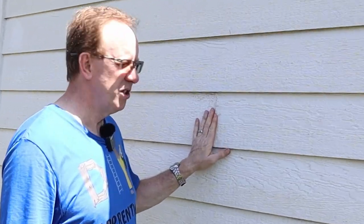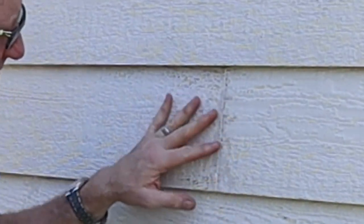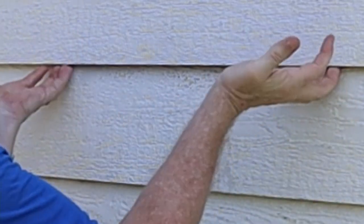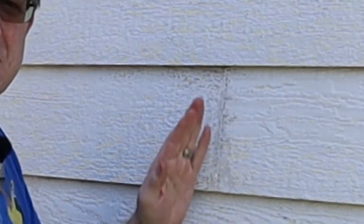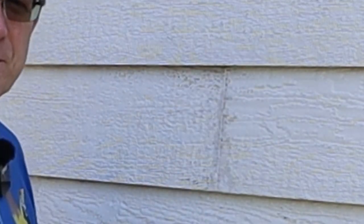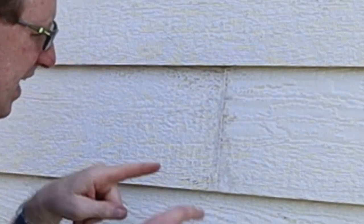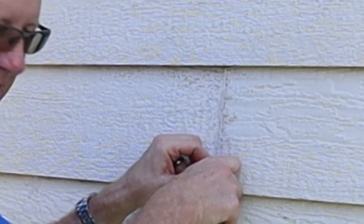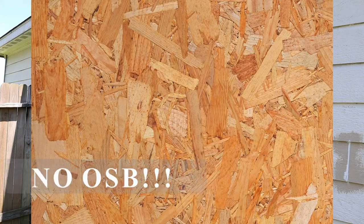If you go to their website and look up how to fix this problem, it's kind of a crude method. Basically, they take some sheet metal and shove it up underneath the siding over the joint, put some shims under there to hold up the siding, then take a reciprocating saw and saw down each side to make a new joint. What they forget to tell you is there are nails here and here — their video doesn't show that. But that's okay, we can deal with that.